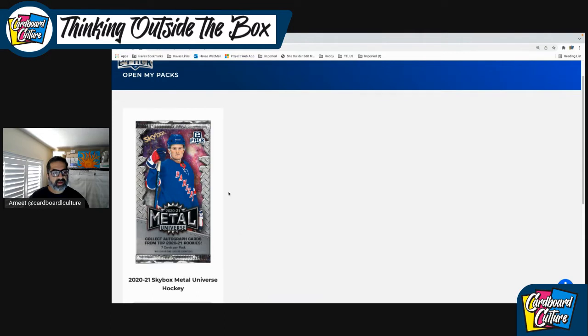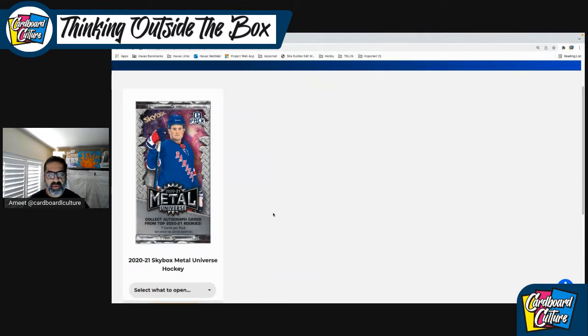Before I get into it, I want to quickly answer a few questions that came up. A couple of people were kind of confused as to what is this all about — what is ePack? I didn't do a good job explaining in the last video, so I'm going to explain again. ePack is a digital way to break products. Upper Deck creates physical products like OPG Platinum and Skybox Metal, but they also create products that can only be opened online on the ePack platform.